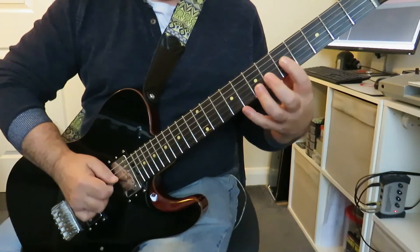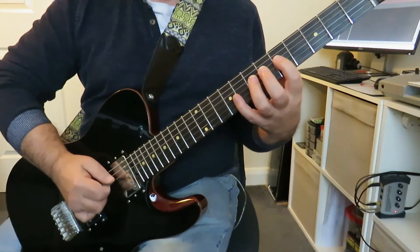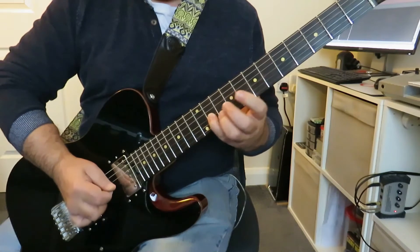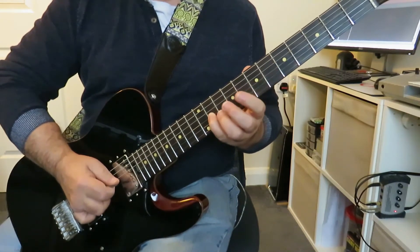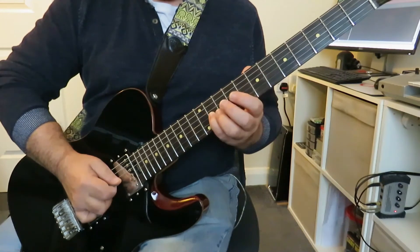So we're now going to play the exact same thing starting on the fourth string at the fifth fret. So again, once we get there with the pinky finger, we're going to slide up two frets — in this case from nine to eleven.